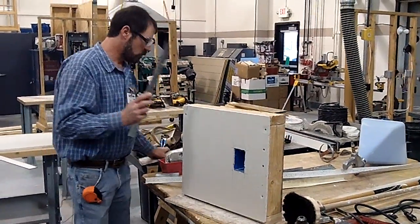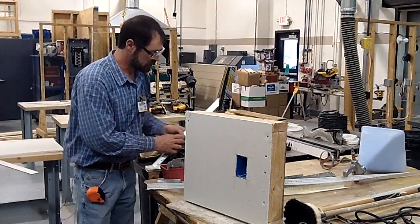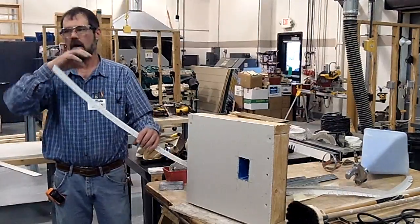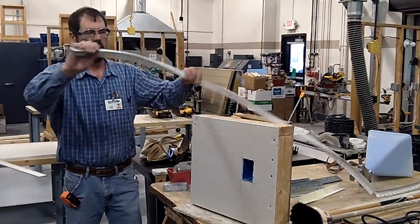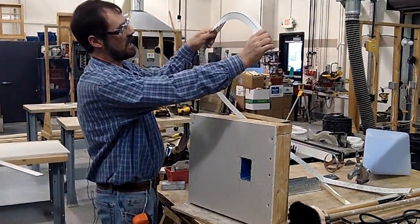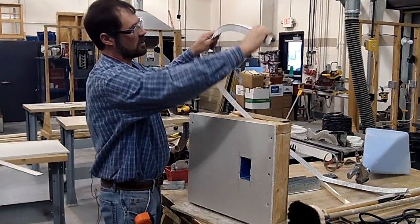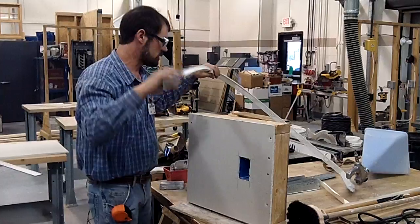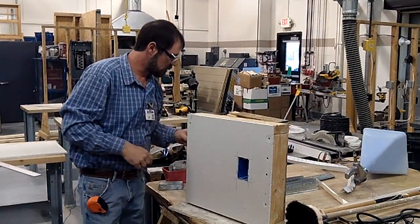That is the metal corner bead we will be using. There are some other styles of corner bead. This type here, if you've ever seen any archways — it's kind of flexible, it's plastic, but it's cut on one side so you can actually bend it around circular openings. So that's a type that's out there.